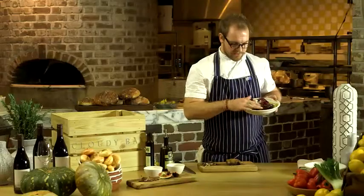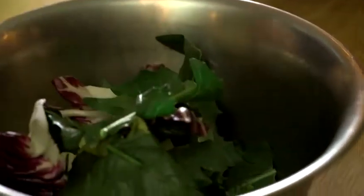Or you can have it in a salad of bitter leaves. I've got radicchio, chicory, and witloof here. All we need to do is add those to a bowl with our duck breast, a handful of roasted walnuts, a little olive oil, a touch of vincotto, and a pinch of salt.